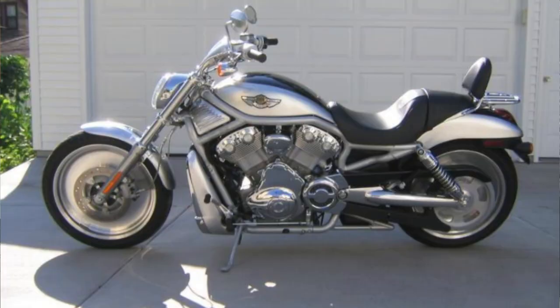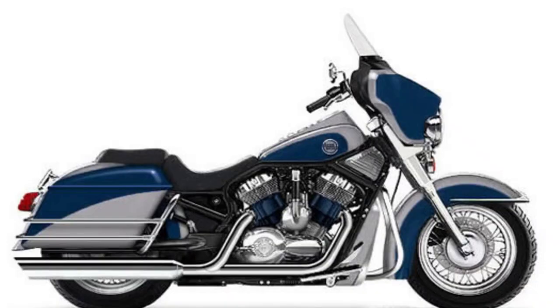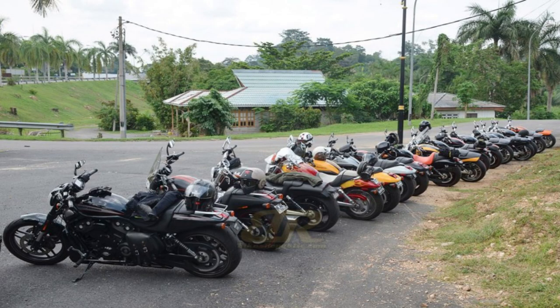The V-Rod was really Harley-Davidson's test bed in the new Millennium to see if customers were going to actually buy this thing, or if they really just needed to stick to their V-Twin air-cooled engines. This water-cooled platform did not replace the old 45-degree V-Twin, but it did develop its own cult following. And basically, it was that cult following that led the V-Rod to continue to be produced alongside the Twin Cam engine for the next 16 years, all the way up until 2017.